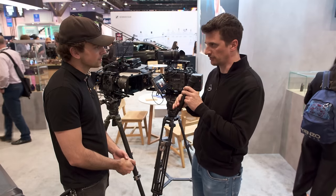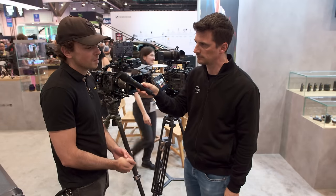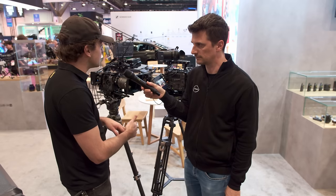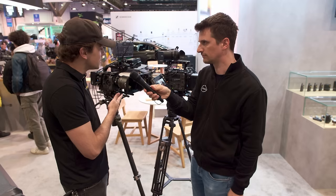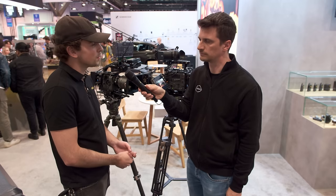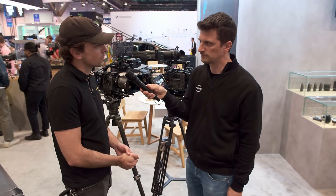On pricing and availability: TILTA just started taking pre-orders and is running a pre-order discount — if you order within the next week or during NAB, you can get roughly 10 to 20% off on some models. They're expected to ship in about six weeks. The CT-8 is $799, and the CT-12 is just under $1,199 — around $1,160. These aren't in the lowest price range for tripods, but they offer a good mix of quality and affordability, with professional advanced features normally found in more expensive systems.